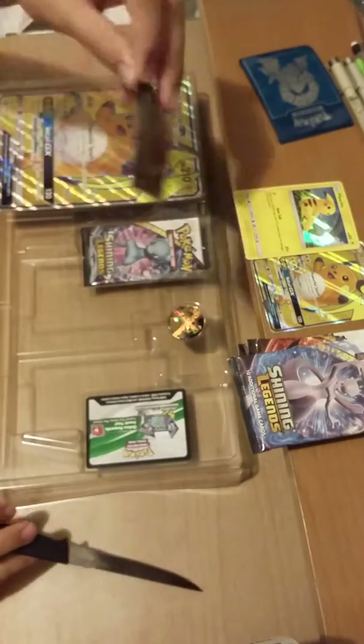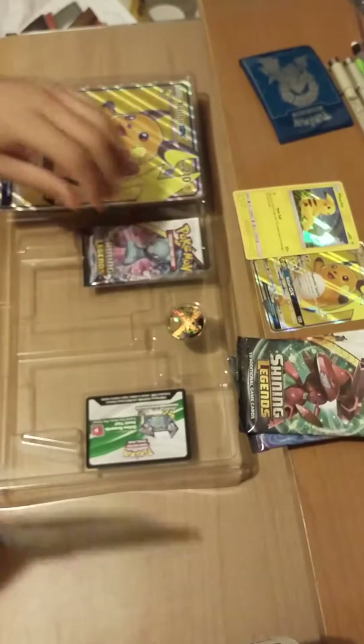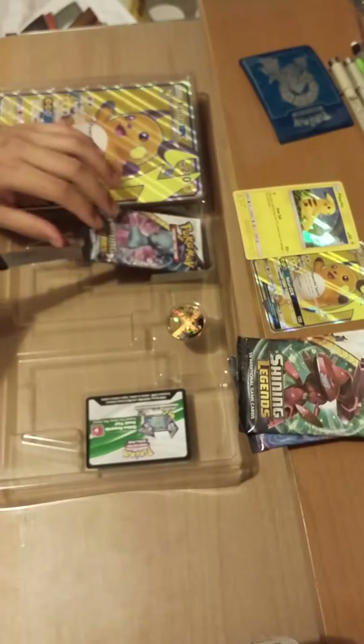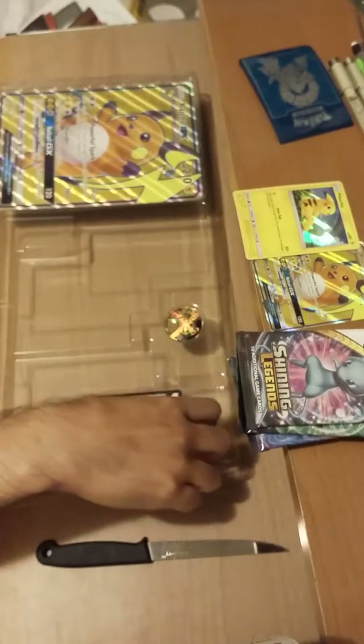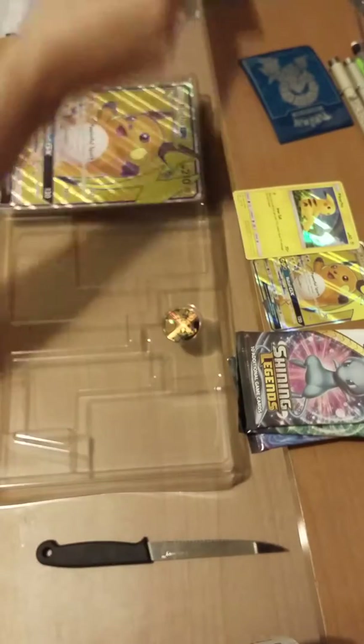I play online so I want to have those code cards. My online game is trash by the way — I'm just grinding because I want to build my own decks, but I'm nowhere near that point.